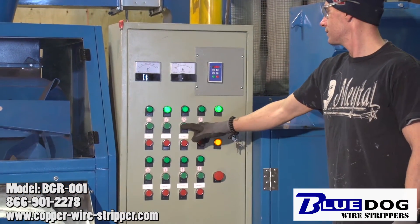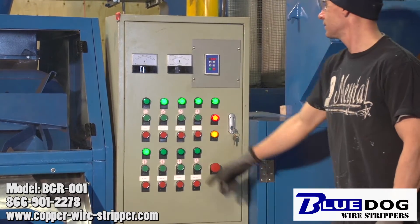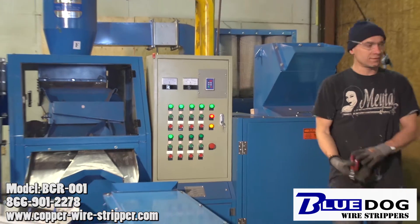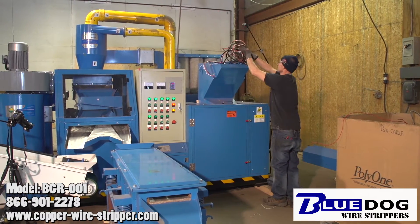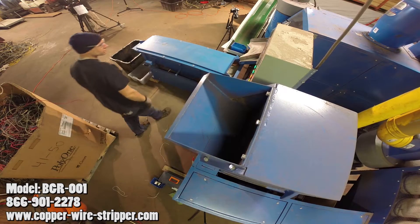Hey everyone, Joe Williams here with Blue Dog Wire Strippers. Today we're going to be checking out the Blue Dog Granulator 1. We've got Voitek here in front of us firing up the Blue Dog Granulator 1. We're basically starting the machine from scratch, showing you how long it takes to recover copper. We're feeding everything in in real time.